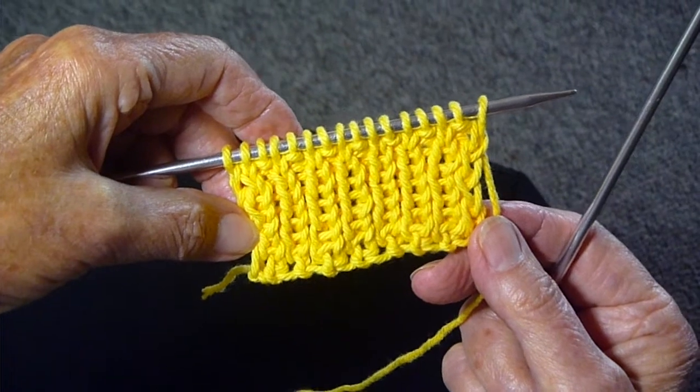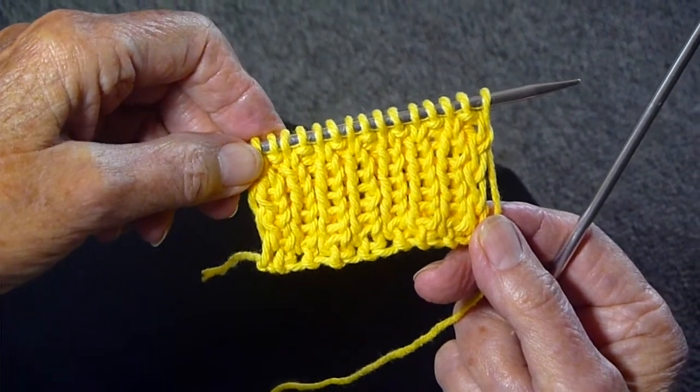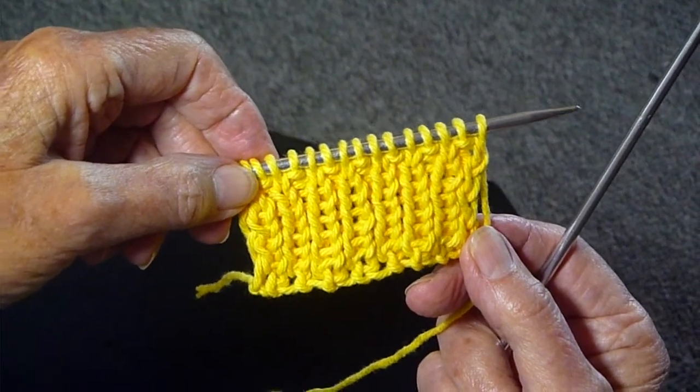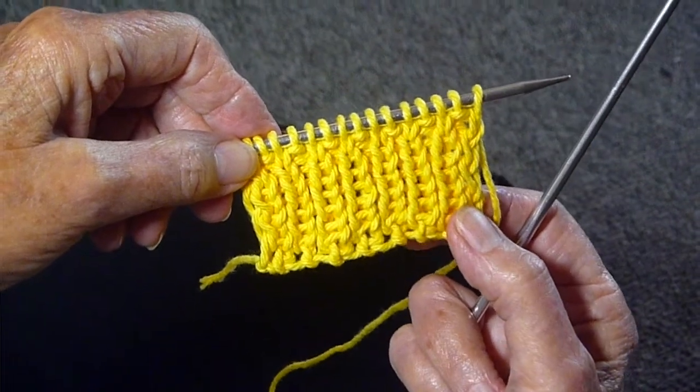I'm going to show you how to do one by one ribbing. There are lots of different ribbings. Most often it's two by two, sometimes it's three by three, sometimes it's three by four. You can make any variation, but this is one by one.